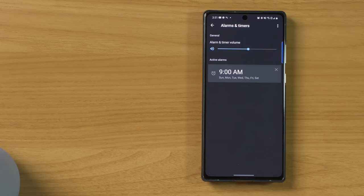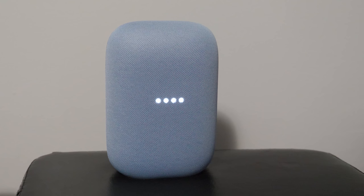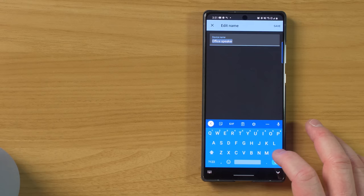I'm going to delete that timer right there. Now there is a different sound for timers and alarms — this is for timers, and this is the alarm sound. As of right now, there is no way to change those sounds. Next, you have the option to name the speaker — this is called office speaker, I'm going to name this Nest Audio. Here we have what home it's included in and what room it's included in.